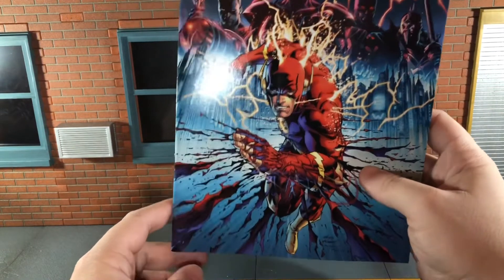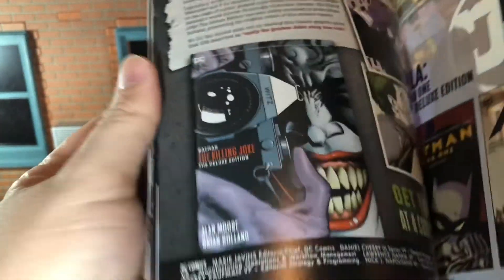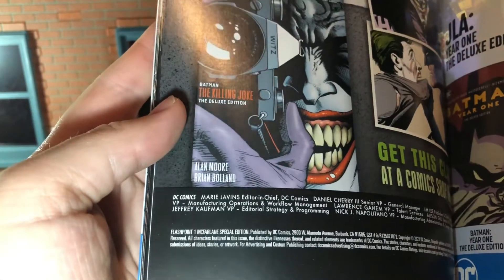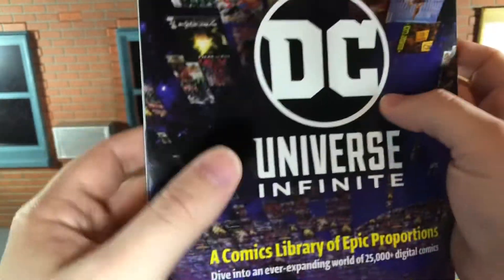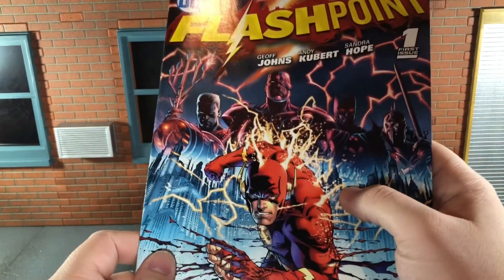This is actually a comic that I don't have in my collection, so I'm excited to read it. It has some really awesome art by Andy Kubrick, and in the back it actually says 'Flashpoint one McFarlane special edition.' So this is a special edition version of Flashpoint number one made just for this figure pack.